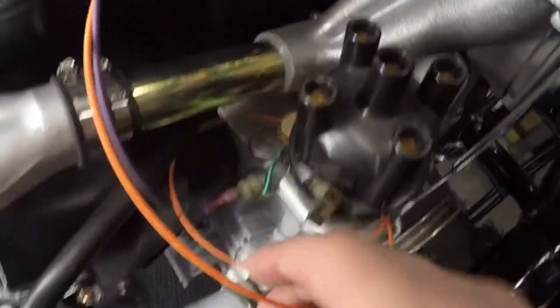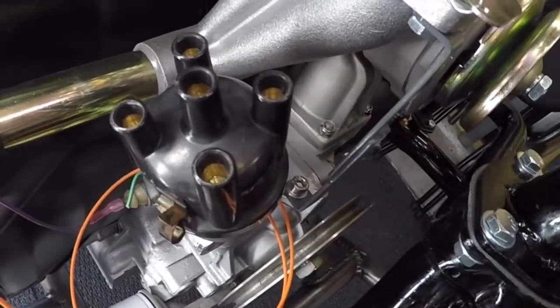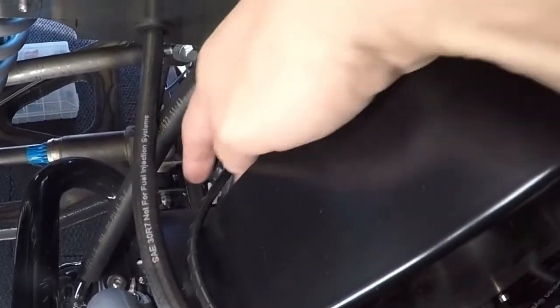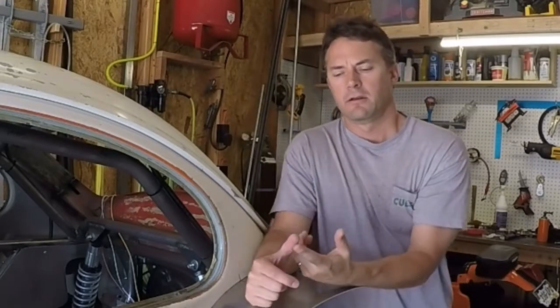This red wire goes to the electric choke. Coming around here, this orange wire is going to be for my distributor — but this isn't the distributor I'm going to use so I haven't connected it yet. This purple wire comes down here and connects to the oil pressure switch. Then this loom continues just beyond the firewall and powers the fuel pump.